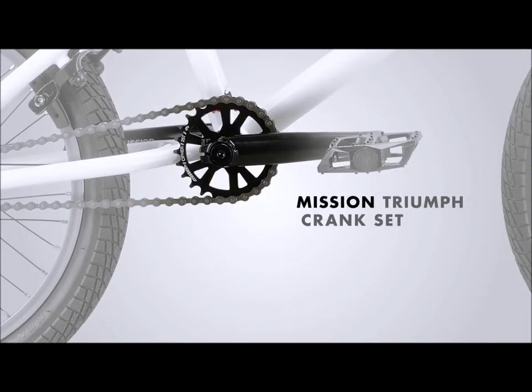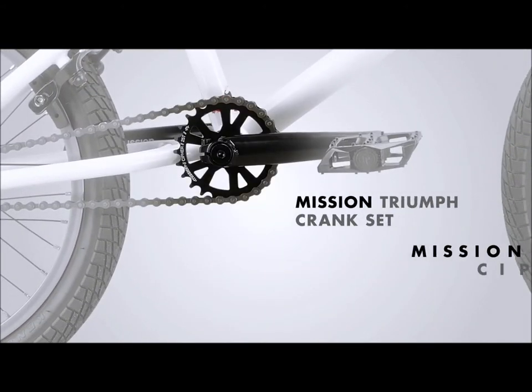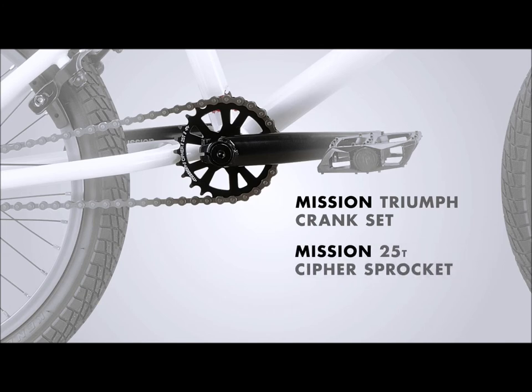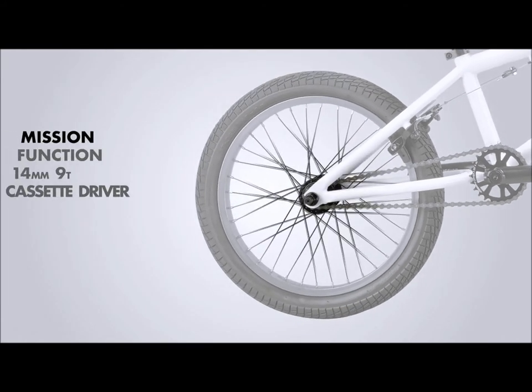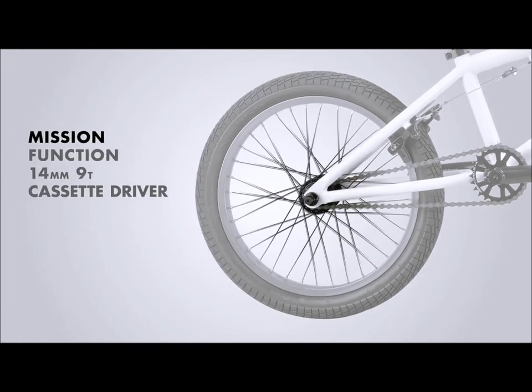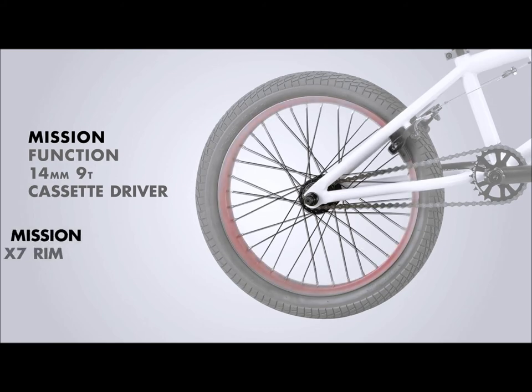It features a mission triumph 3 piece tubular chromoly crankset with a mission 25 tooth cipher sprocket and a 19mm sealed Spanish bottom bracket. The rear hub is a mission function 14mm semi sealed 9 tooth cassette driver laced to a mission x7 rim.